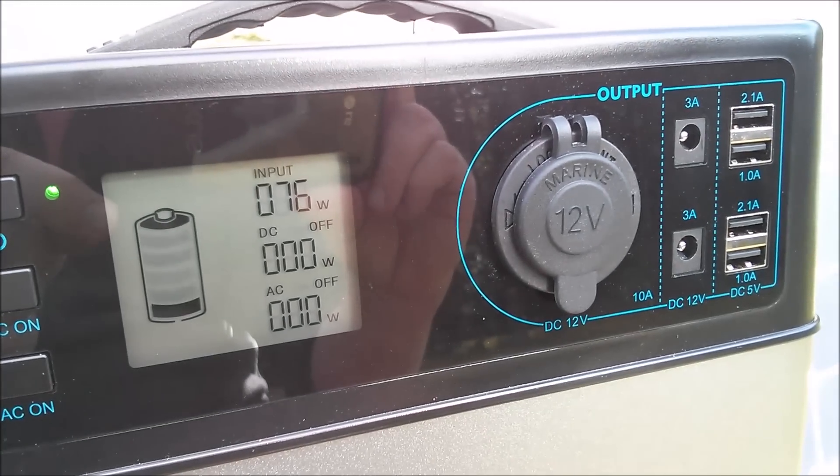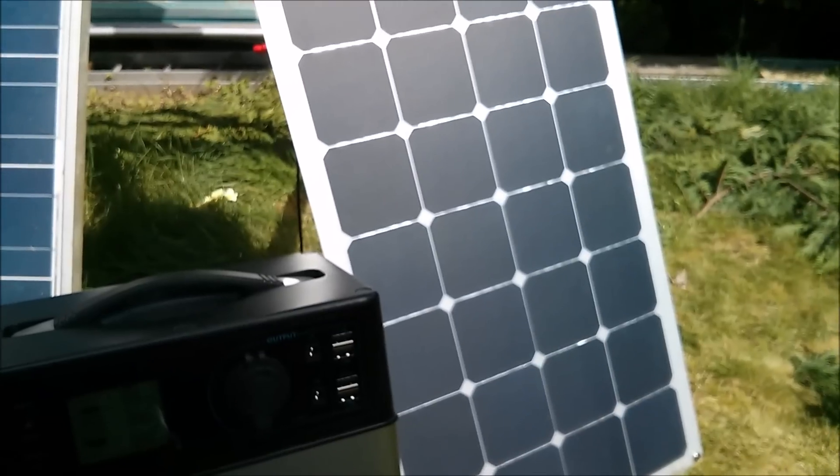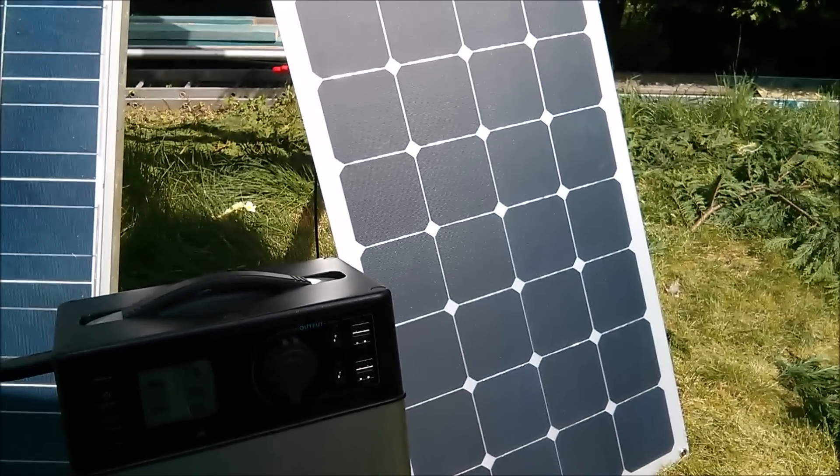And the answer is 76 watts — so that's the 100 watt flexible panel.